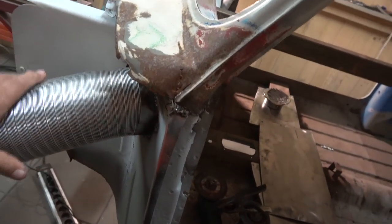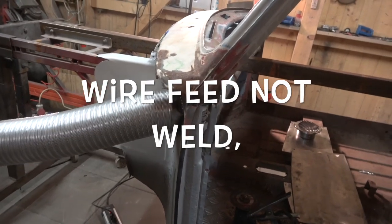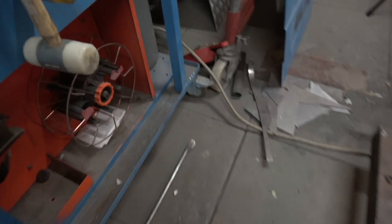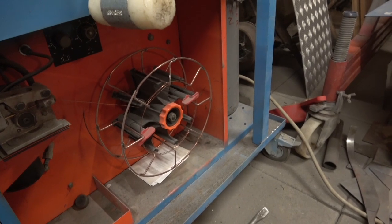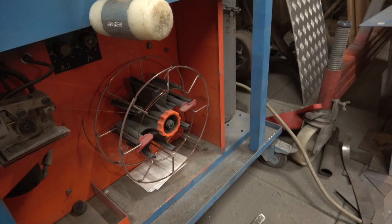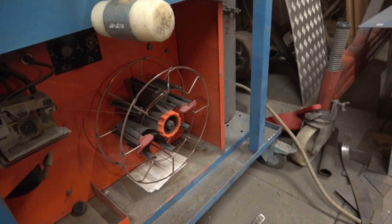I'm just about to finish the work on here. I was welding away and then couldn't get any wire feed. I looked down - it's out of wire. But I have another 15kg spool that I bought two weeks ago. I knew we were going to run out, so I already got it and I'll pop that on straight away and we can carry on.